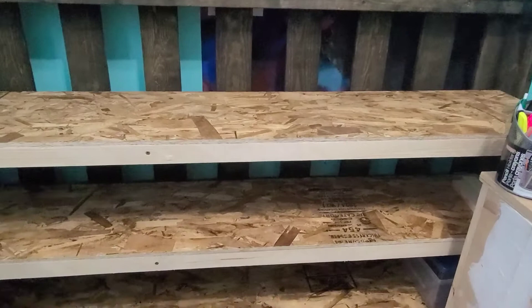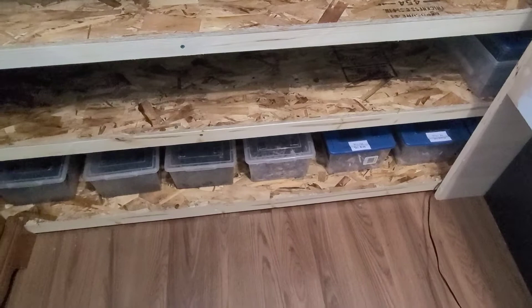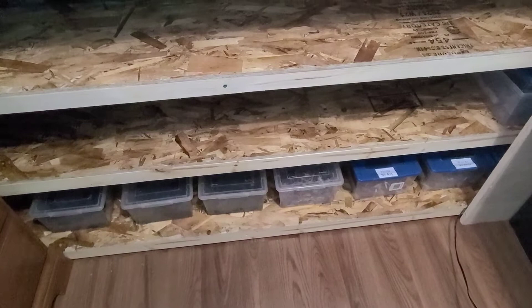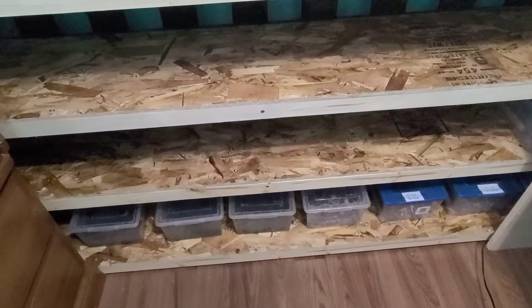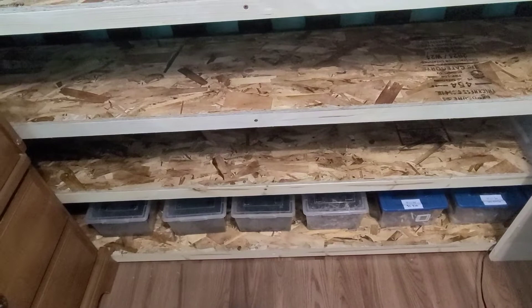The reason I'm creating this shelving is because, as you can see on the bottom shelf, I have quite a lot of worm bins. These are all my experiments that I have going on at the moment, and because space is an issue, they were just all over the place.